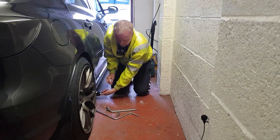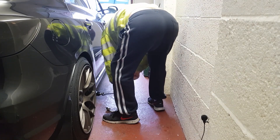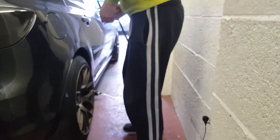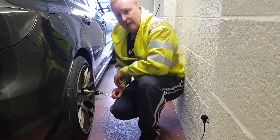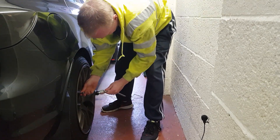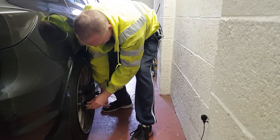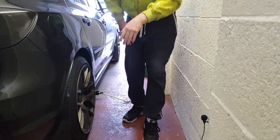Every car has a jacking point — find it, get the jack on it, and give it a couple of turns. Then let's get the nuts off. This tool is quite small so it's going to take a bit of brute force. Hopefully they're not on too tight. You're literally just slacking them off — don't take them completely off before you jack the car up.